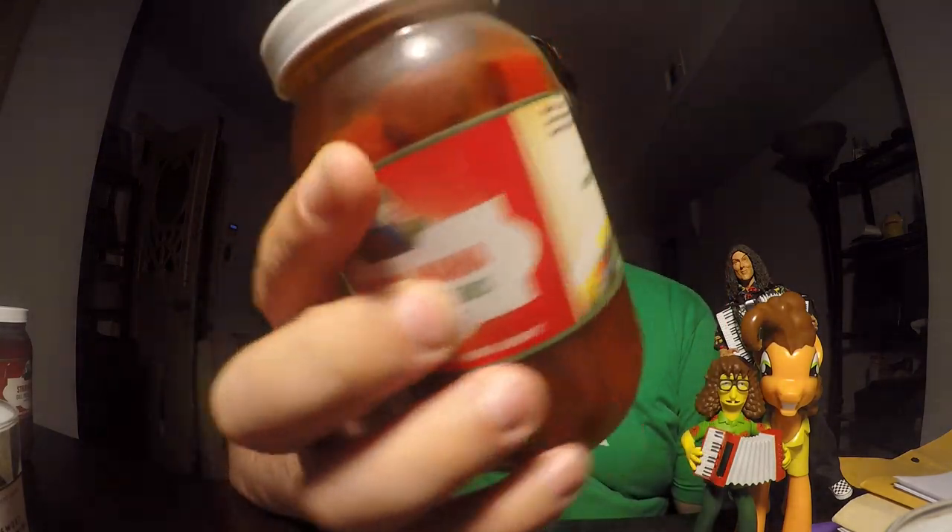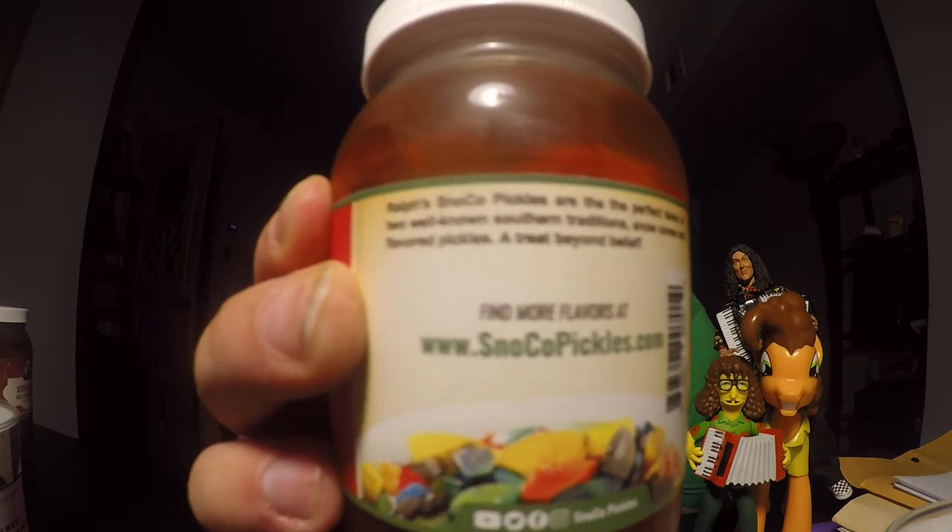I've looked online and no one is selling them on eBay or anything, so I wasn't able to get my hands on them. If any of you know anyone selling them, or if you have them in your area and you're willing to ship them to me, let me know in the comments. But anyway, I found something else on Amazon — I'm going to try three flavors of flavored pickles today, from a brand called Snow Co Pickles at snowcopickles.com. This was an introductory three-pack they had on sale.